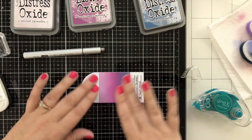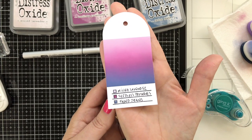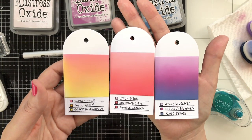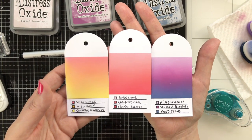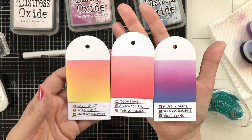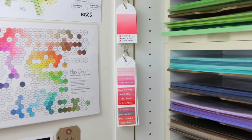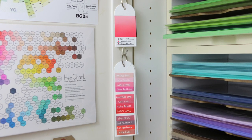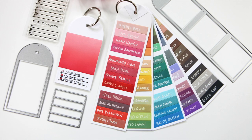Super fun! Now I have one tag swatch done, and I know what this looks like. For me, this is going to be a really big move so that I can start playing with my Distress Oxides more, trying to work with what I have and maybe even get a little more creative. I will be storing these swatches out of the sunlight — right inside my big paper and supply cabinet — because I want to make sure that the inks stay true to color.